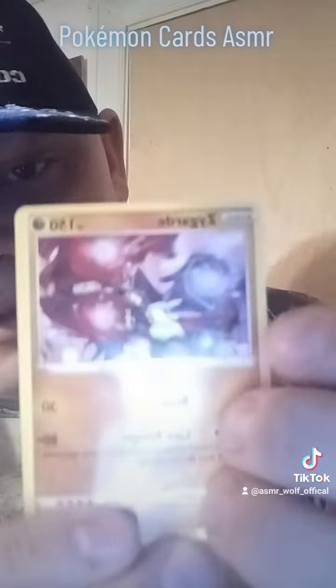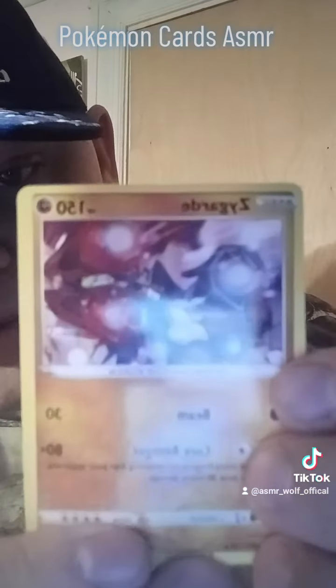No, this is a good one — Snorlax. Everybody remembers Snorlax. That's a pretty good one. Really old character.